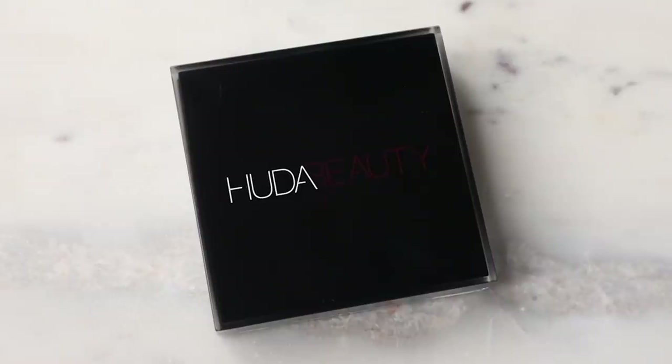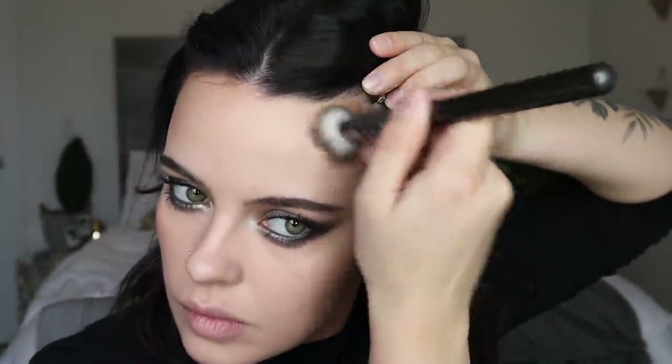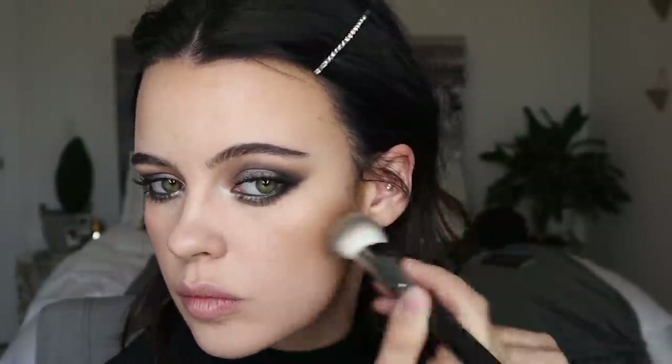I feel like doing a little bit of cream bronzer today and I'm going to be using the Huda Beauty Tantour in the shade Fair. I haven't used this in so long. I'm going to be using this brush that is no longer available at Sephora — it was their Precision Foundation brush. Thankfully this blends out so nicely. I forgot how good that bronzer is — I'm going to bring this more into the foreground so I use it more.